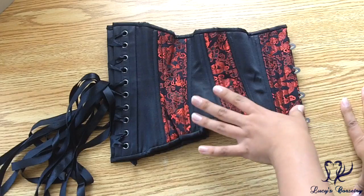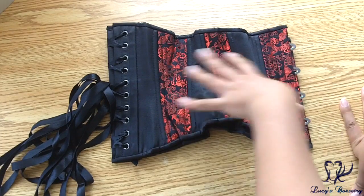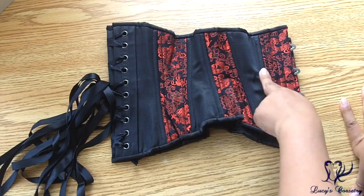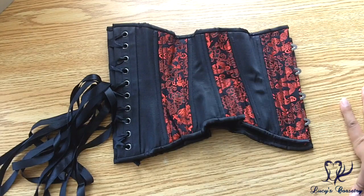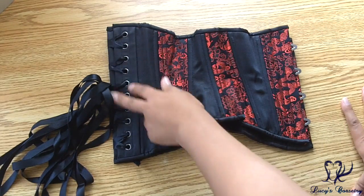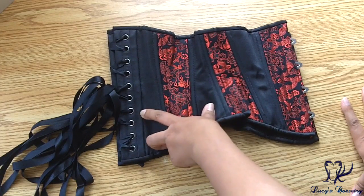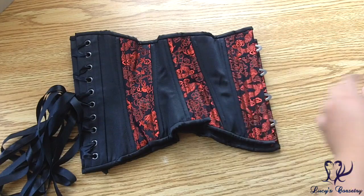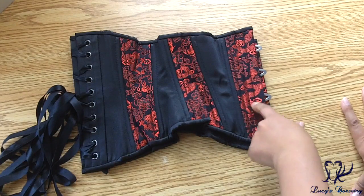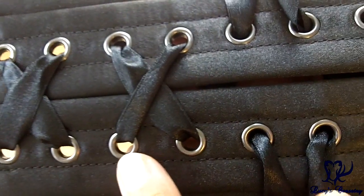There are 26 bones total in this corset, not including the front busk — 13 on each side. You can see it's double-boned on the seams: two, four, six, eight, ten — these are quarter-inch wide spiral steel bones. In the back there are two half-inch wide flat steel bones, and then another three-eighths of an inch wide flat steel bone by the busk.